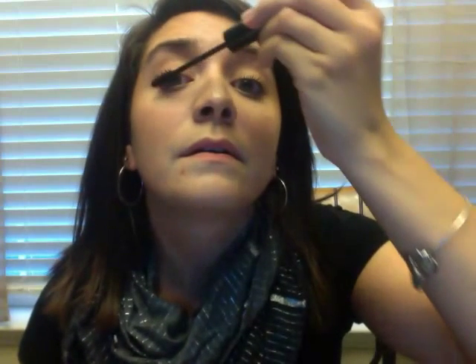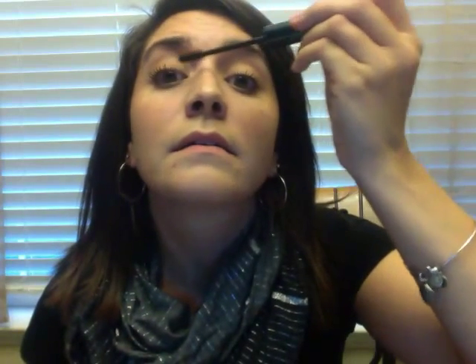I'm kind of a two-to-three coats girl myself, so you can apply as many as you want. I'll also do the bottom lashes a little bit. This mascara thickens, lengthens, and curls — I've always needed an eyelash curler, but I love this one because you don't really have to have one with it.